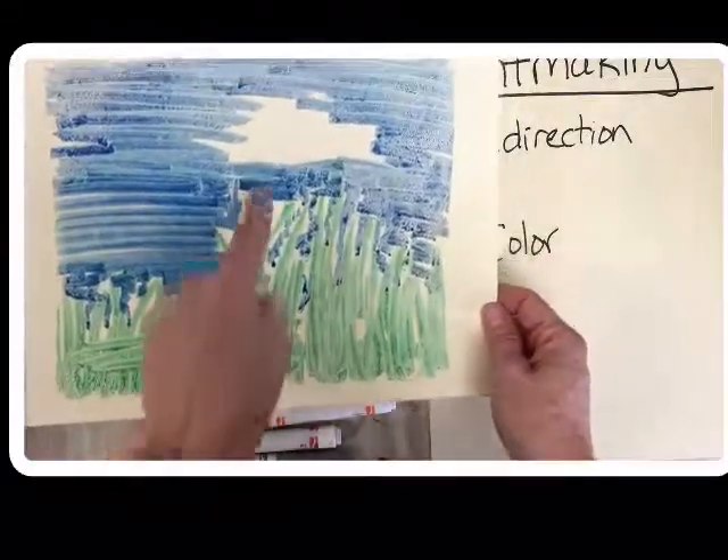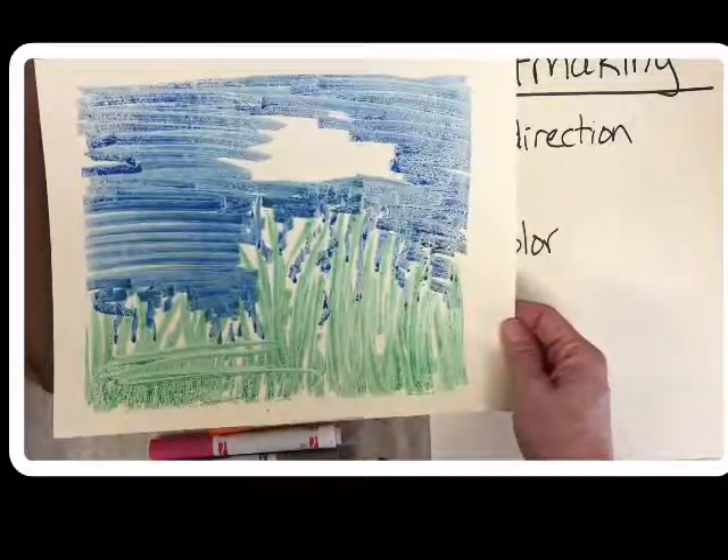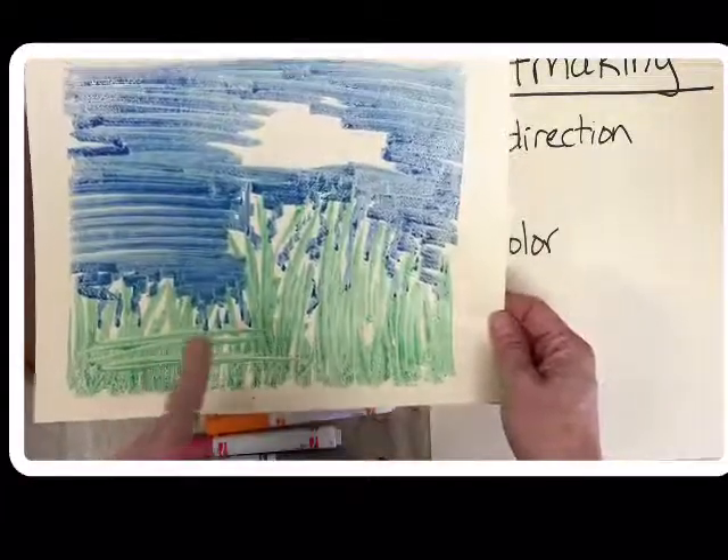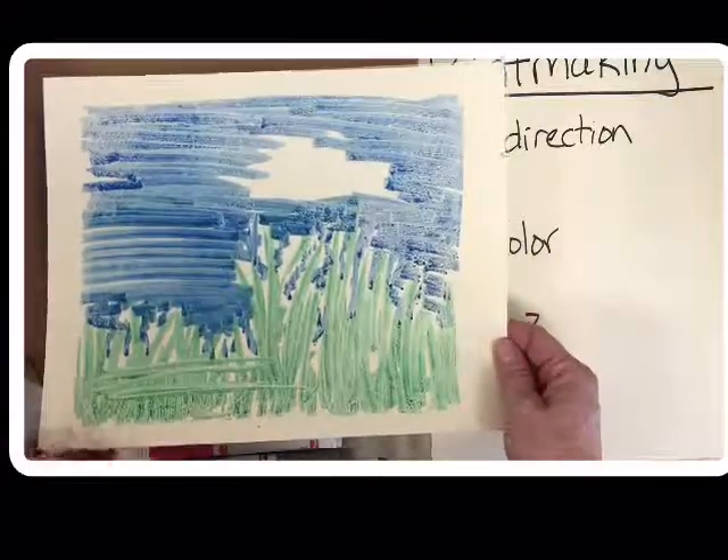Look — I have a gorgeous print, except remember how I went across? That doesn't make any sense. You see, I have white. If you want white in your print, you need to remember not to color that spot. Everything else should have lots of color.